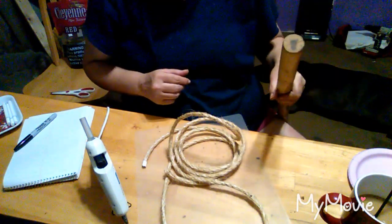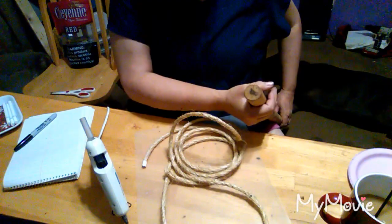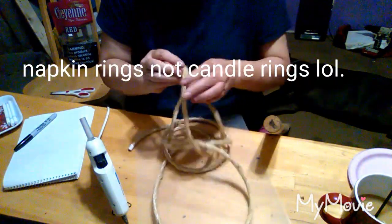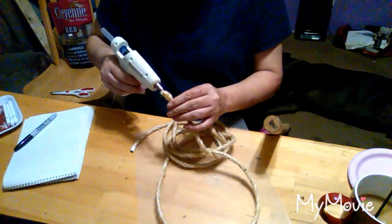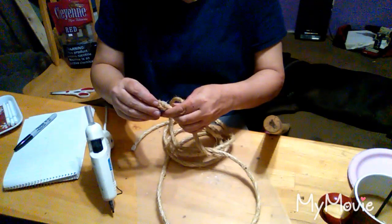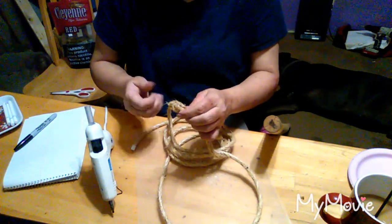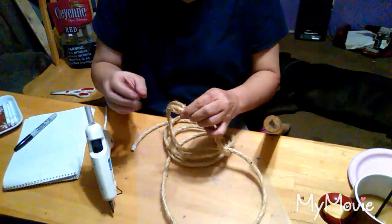Now I want to make my candle rings. So I got me something that is about the size around I want the candle ring. Dang, that's hot. My fingers are starting to get used to it.